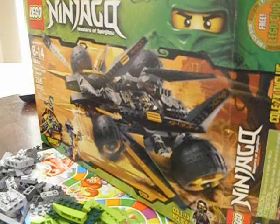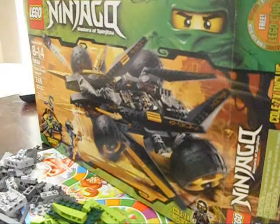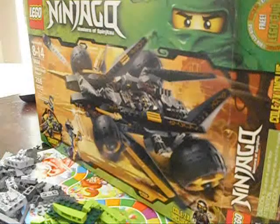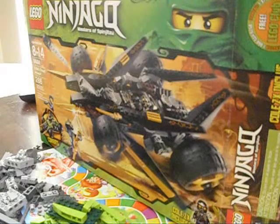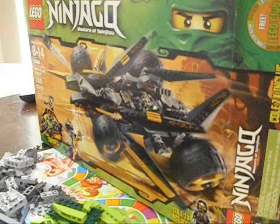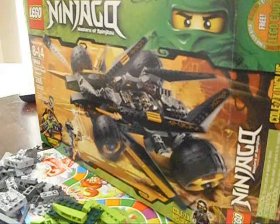Okay, I told you the next review would be on the Cold's Tread Assault, and here it is. The previous one was the Blade Cycle of Kai. This set comes with 286 pieces.